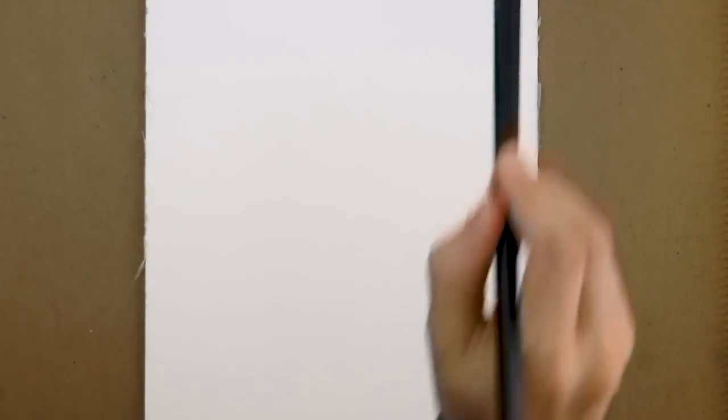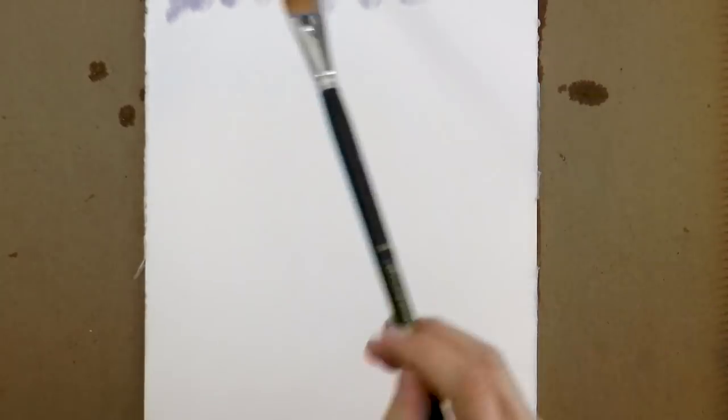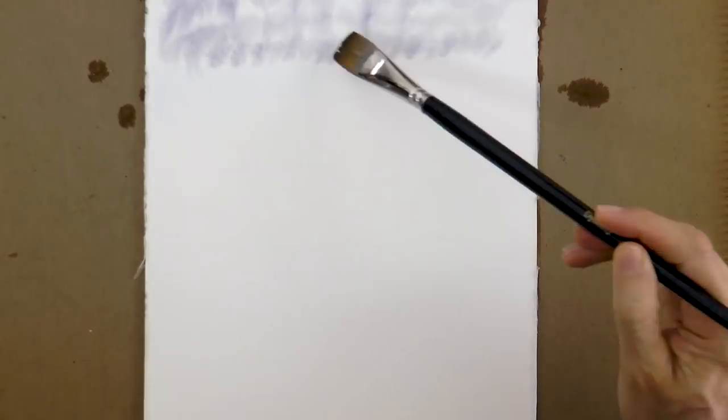Hello my friends and welcome to another Tuesday of tutorial! I am Leonardo Pereznieto and today we will draw a kingfisher. To begin I get the paper wet, because I will give a light tone with watercolor to the background, so that the paper is not white.